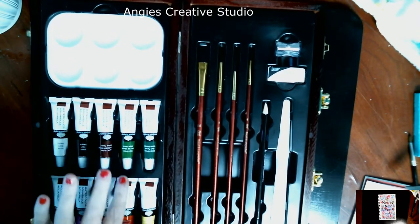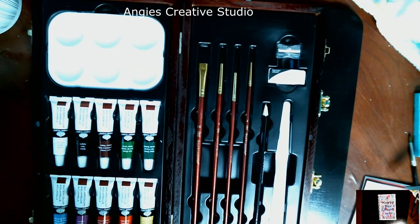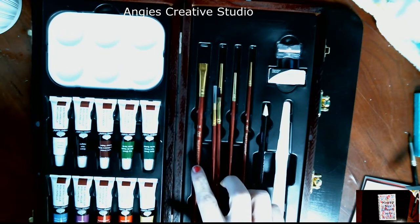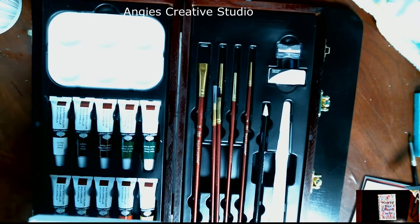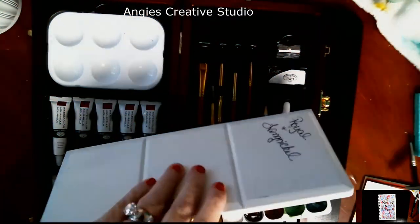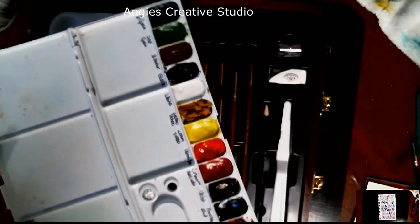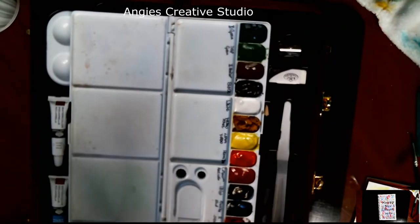We're going to use the paints out a bit today. I've put them in a palette and let them dry. They do crack, so be aware. I mean, this is just student grade paints, but for what I want to do today they weren't perfect.